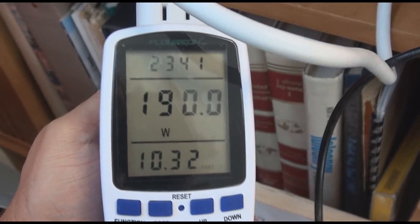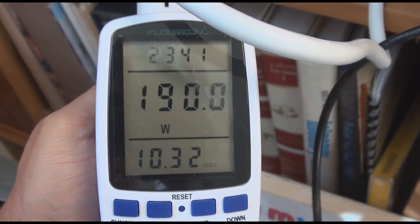On a second reading I took with a little more sunlight view, we actually got 190 watts or better.